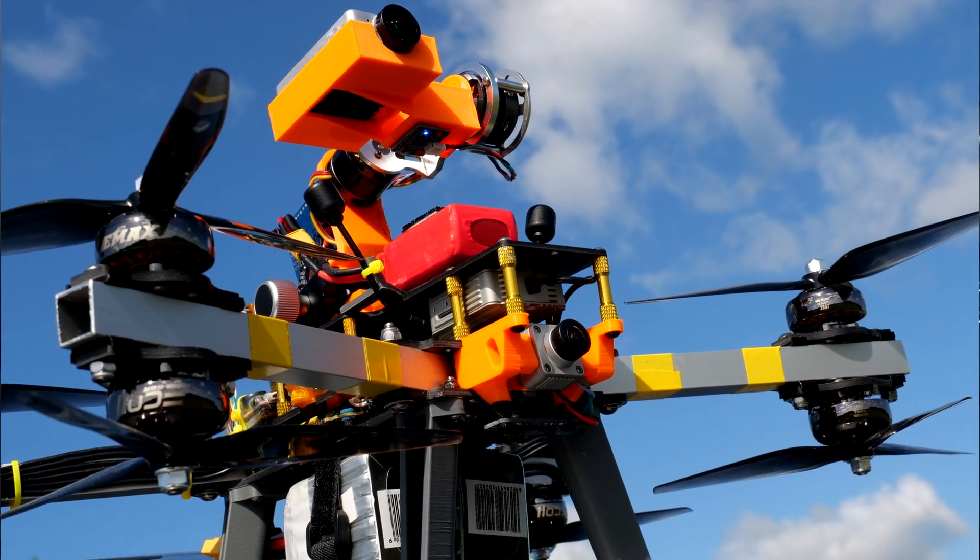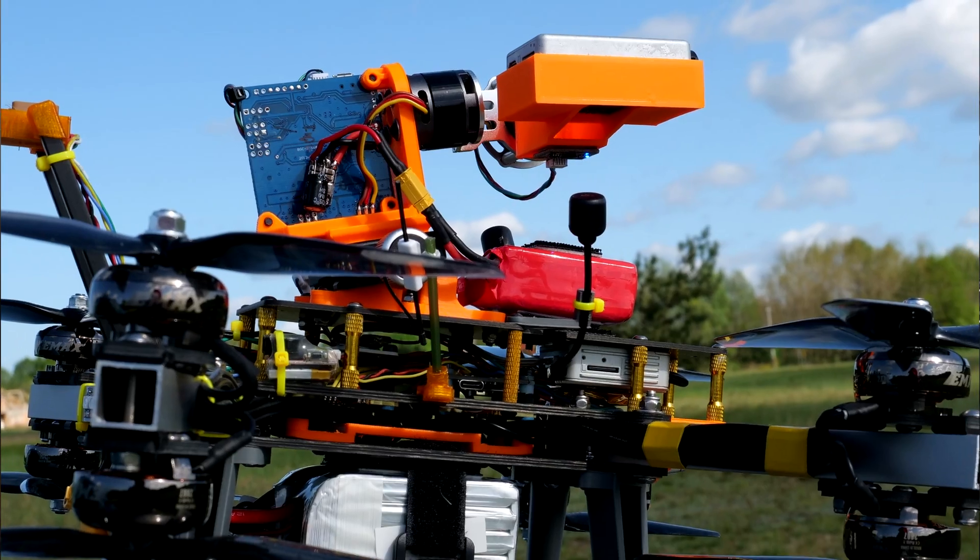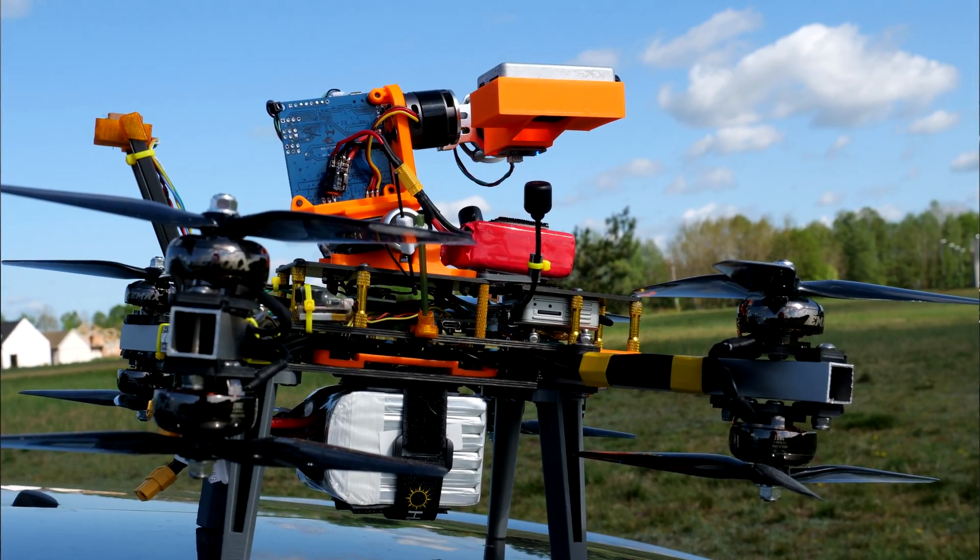It's big, it's heavy, but it works. However, I can guarantee it will not survive any single crash. PLA will break, aluminum parts will bend, and everything will just spontaneously disassemble itself. It's heavy, it's shaky, it messes the tune. However, it looks cool and works kinda cool as well.